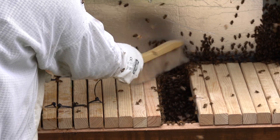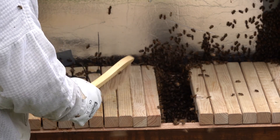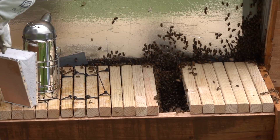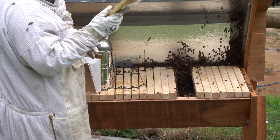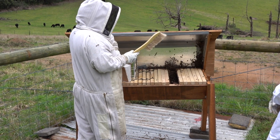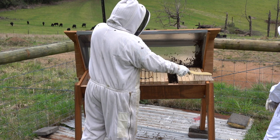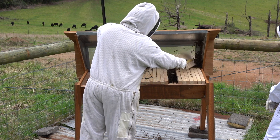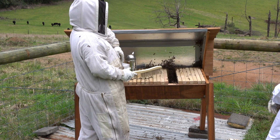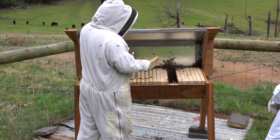About two years is generally the best practice for queen replacement. You can go longer, but for each year she's laying she's laying less and less. Commercial beekeepers want lots of bees — lots of bees means lots of honey — so they replace queens every year, usually in autumn, because the bees are less likely to swarm in the next season. Less likely, not that they won't.